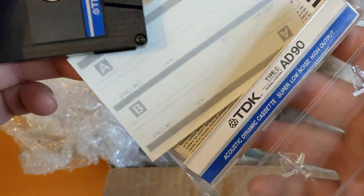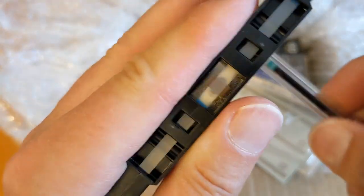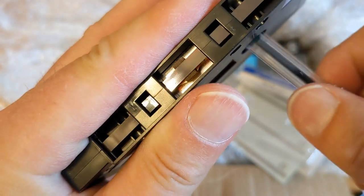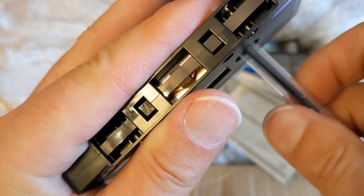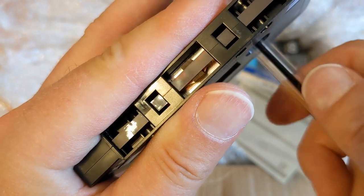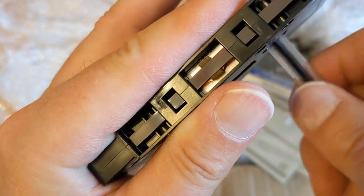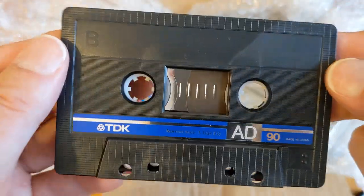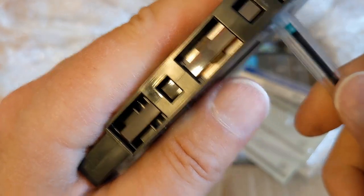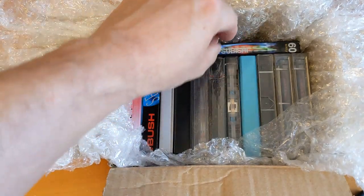An unused j-card by the looks of it, unused labels. Let's have a look at this one. Yeah, this one's been used - it's had some problems by the looks of that. There's no real way to tell - this one's been well mangled up. So it's probably usually at the beginning of side A and the beginning of side B, but further on in the tape it might not be too bad.